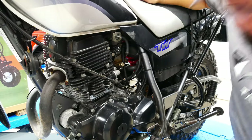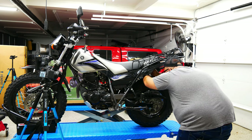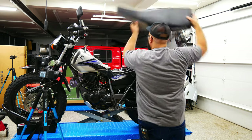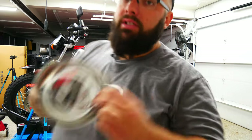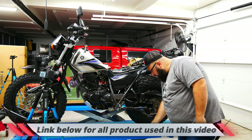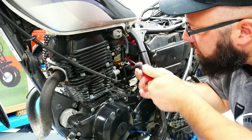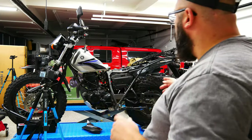I think I have to remove the seat and then this pops right off. One thing I love using are these magnet trays — keeps all the bolts secure in one area and it's hard to knock over. Now let's loosen this up.